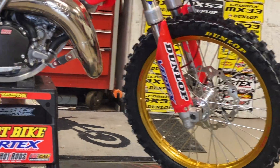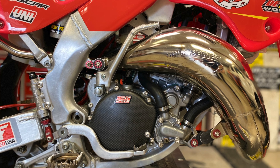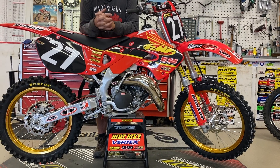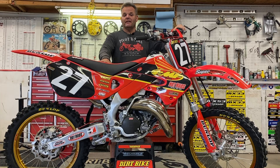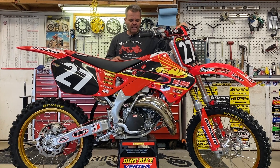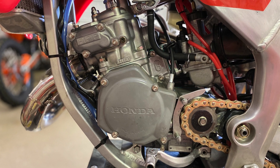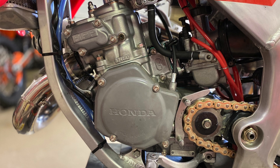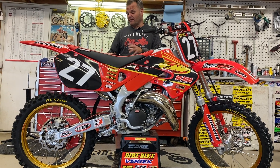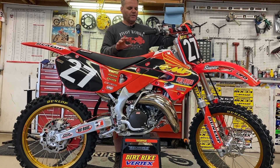Some guys, of course, are going to say you've got more money in it than it's worth — and that is true. Got our FMF pipe on here, Lightspeed cover over the Hinson clutch. We do have more money in it than it's probably worth; we couldn't sell it for what's into it, but most of the guys building these things are building them for fun. You don't have to do all this stuff if you're doing your own build. The main things you want to do: make sure the engine's good, put new cables — we used All Balls — make sure your suspension's good, and your drive chain and sprockets. Everything else isn't a have-to when you're doing a rebuild.